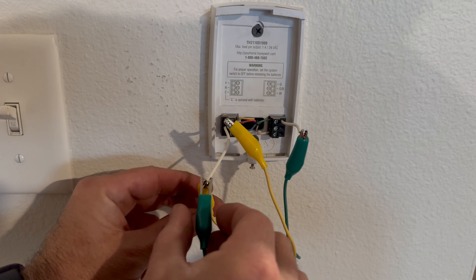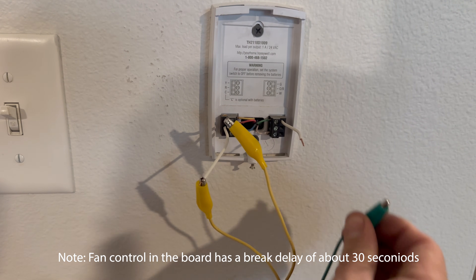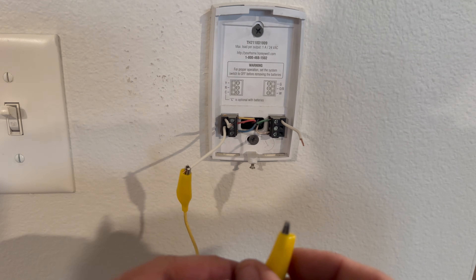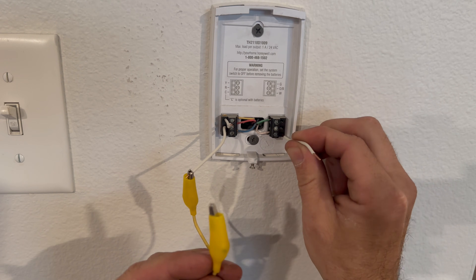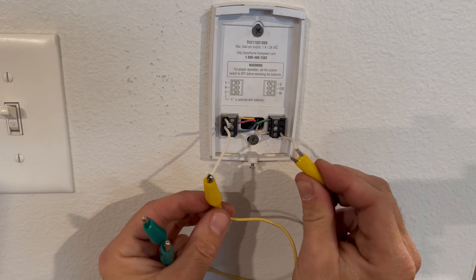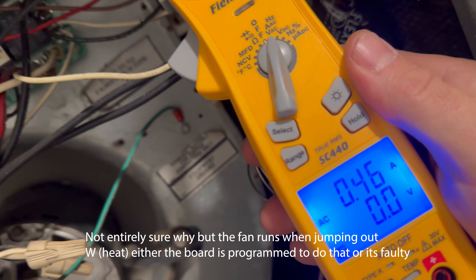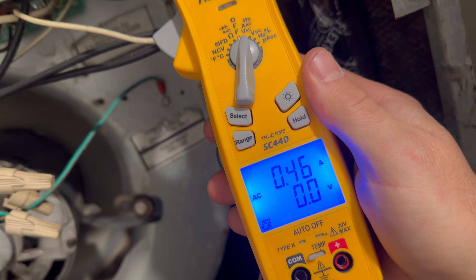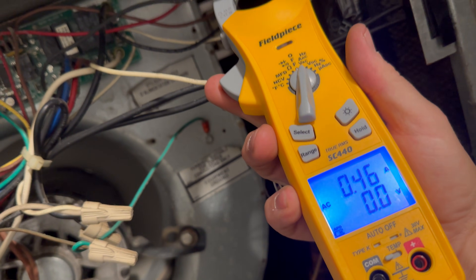I'm going to go ahead and remove power from the fan and remove the power from the condenser. Next thing I'm going to jump out and test is going to be the heat, which is W. This is going to energize our Taco pump when we connect red to white. We have amps — that is the correct amount of amps and it is working properly. So our heat is checked out right now.